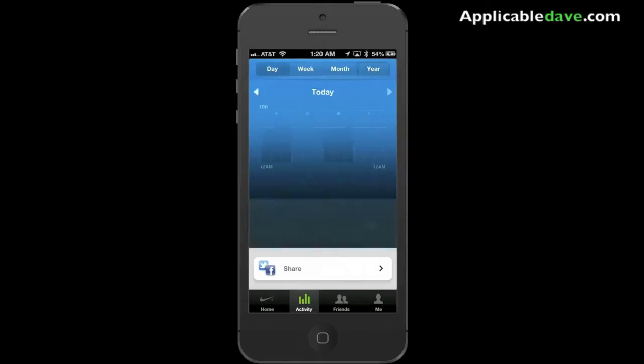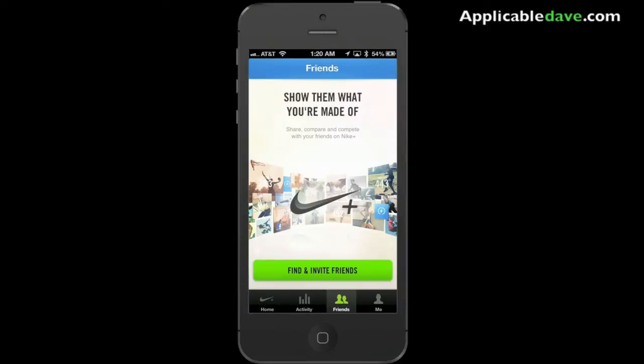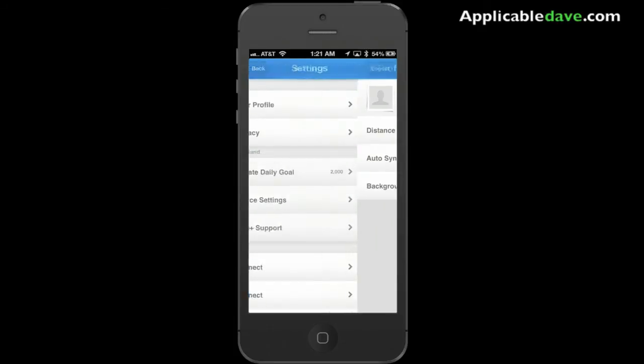I haven't done much since I just got this. Now let's look at the friends tab. Keep in mind that this application is very centered around social networking — you're able to share all your information with your friends, and you can also follow them and keep track of their information and activities.